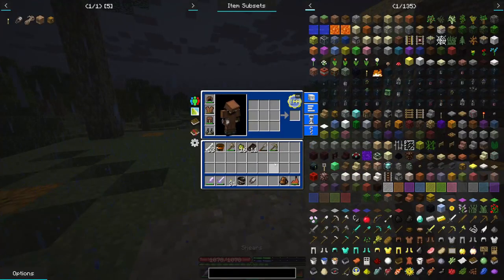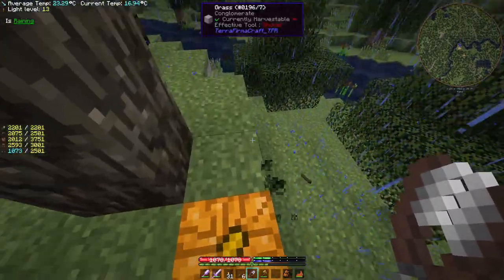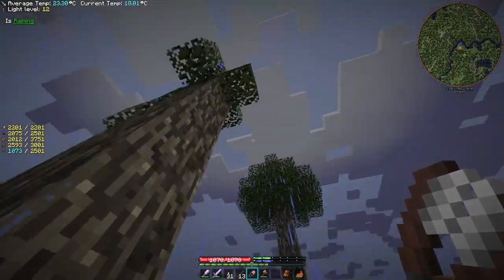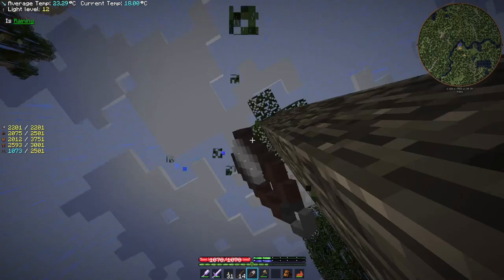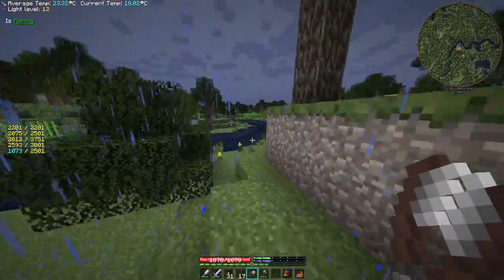We can shrink those up a bunch of times — hit, hit, hit — and there we go, we have ourselves a set of shears. We can take those out and stick those in there for the moment, and we've still got our Dixie going. Taking our shears and our axe, we can really quickly break up the leaves, and it takes off no durability from the shears.